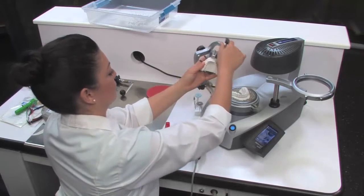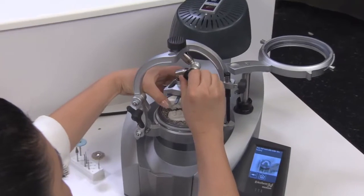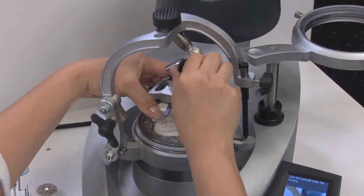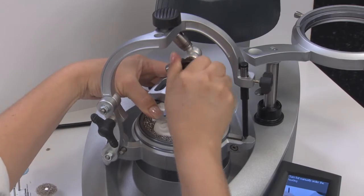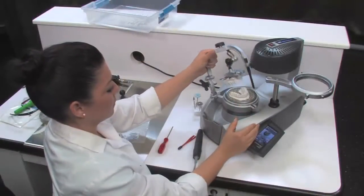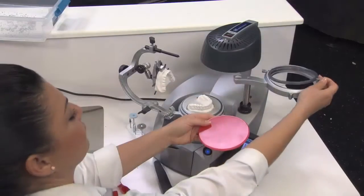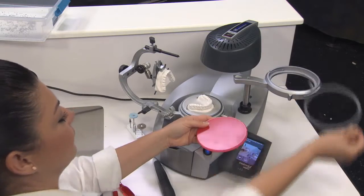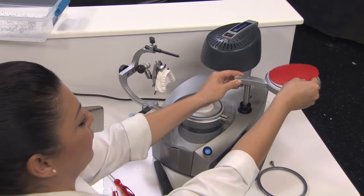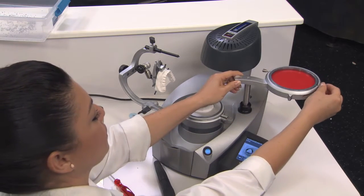Now, lower the Occliform. Loosen the thumb screw to allow the top model to come into proper occlusion with the bottom model. Once aligned, tighten the thumb screws. Lift up the Occliform and place a cover template over the granules. Next, remove the securing ring and place the PlaySafe Triple foil into the foil holder.